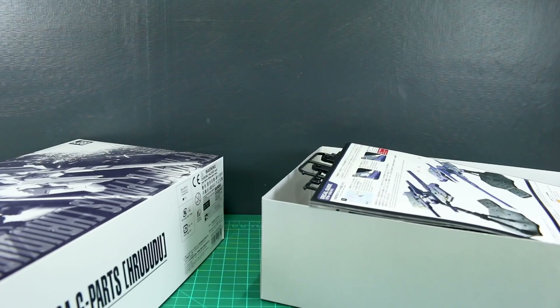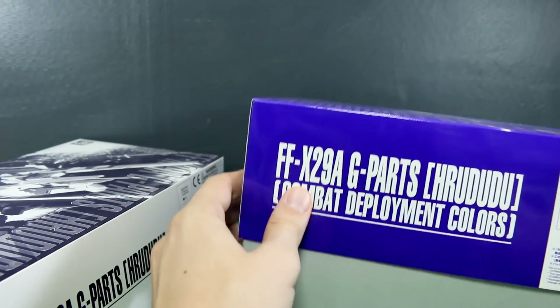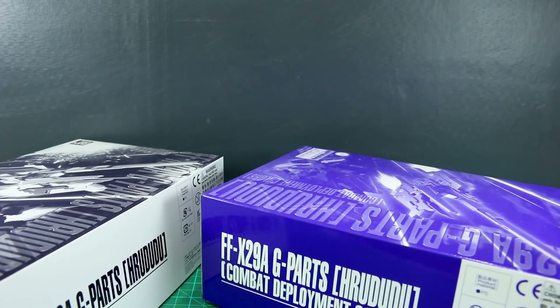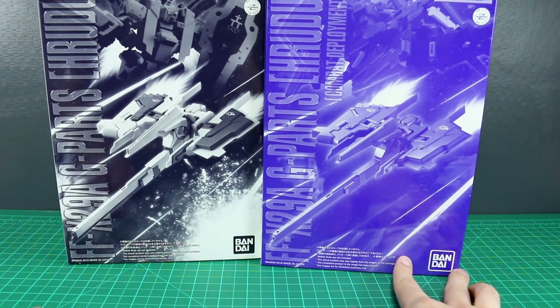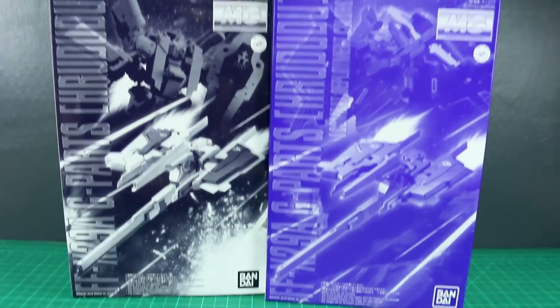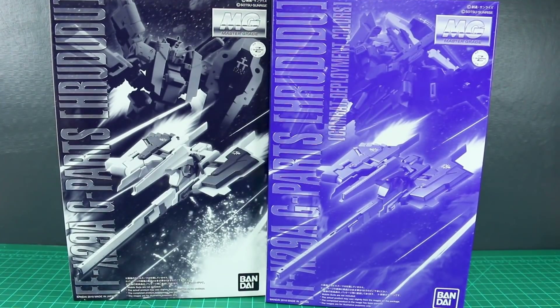That's it for the unboxing. In the review, we'll take a look at the G Parts Hrududu itself and at the Hazel and the Hazel Ra — both of those and see just how awesome those are going to look. I am very, very pleased that we got these, so super happy to be checking them out. Thank you guys so much for watching. Leave any questions or comments down below, and all of your P-Bandai hate, I'm sure, will be there as well. I'll see you guys in the review!